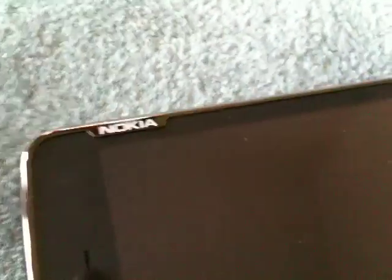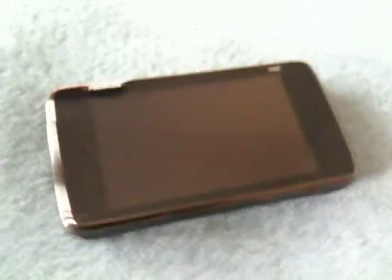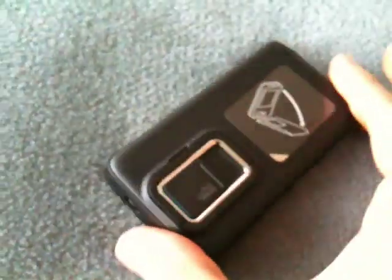Hey there, it's Tank Girl again. I just unboxed the N900 in my previous video and I have here my T-Mobile SIM card. So let's get this show on the road.